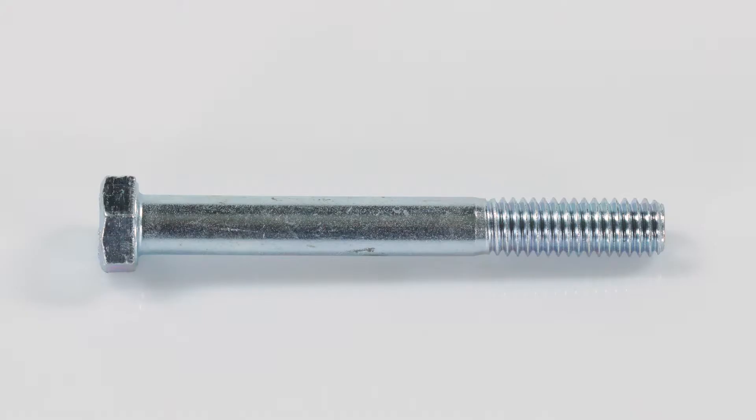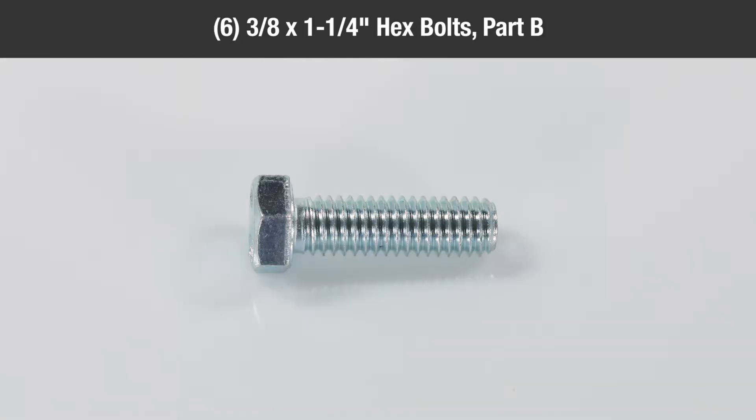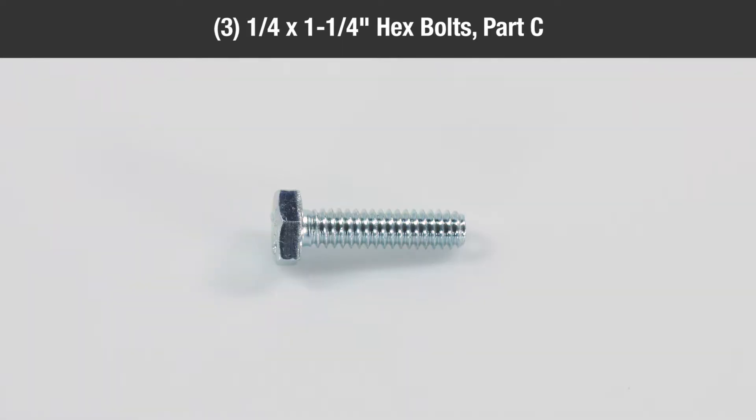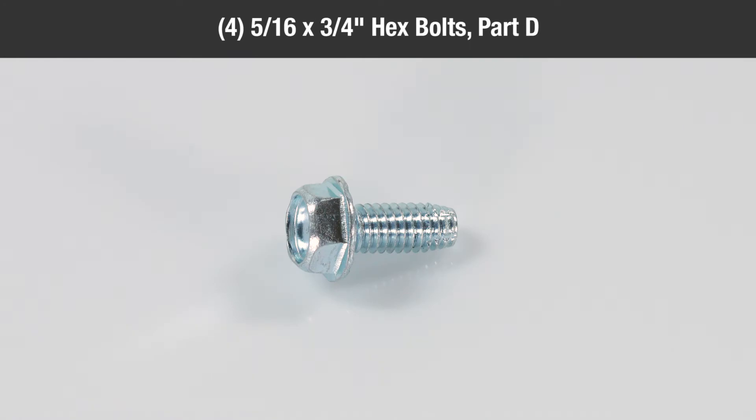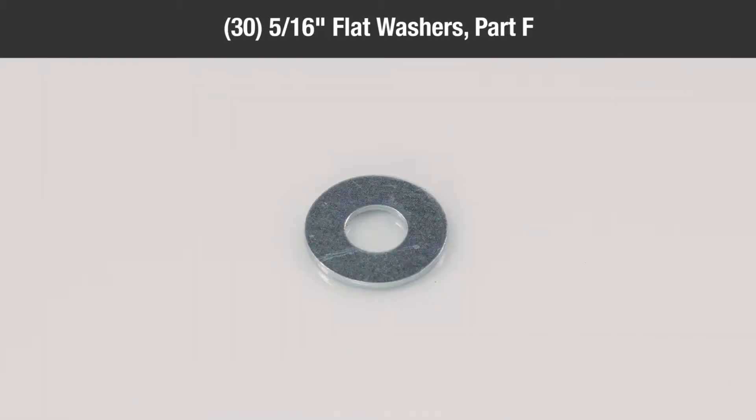In the hardware package, you'll find: four three-eighths by three-and-a-quarter inch hex bolts, Part A; six three-eighths by one-and-one-quarter inch hex bolts, Part B; three-quarter inch by one-and-one-quarter inch hex bolts, Part C; four five-sixteenths by three-quarter inch hex bolts, Part D; four nylon washers, Part E; thirty-five-sixteenths inch flat washers, Part F.